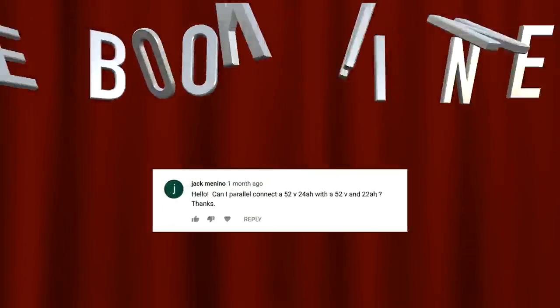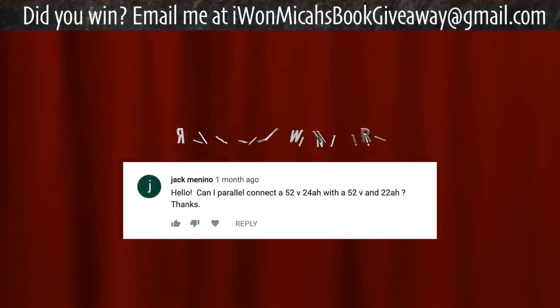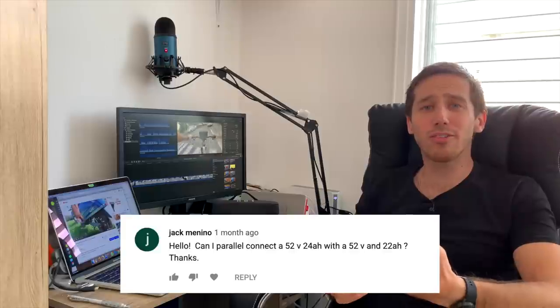Two things left to do: tell you where I've been, and announce the giveaway winner from my last video. The winning commenter is Jack Menino — congratulations! Just send me an email and let me know which of my books you'd like and where to send it. And to answer your question, Jack — yes, you can definitely put those two batteries in parallel, just make sure their charge levels are approximately the same.